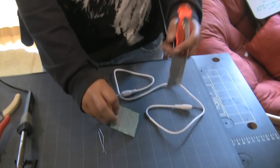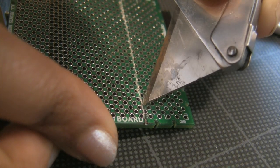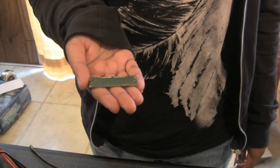I begin by cutting a small piece off of the strip board. Scratch the board a couple of times, then snap it to break it. Here is the tiny piece I've cut from my barrel board to construct my circuit. By the way, you can get all of these components and tools at Radio Shack.